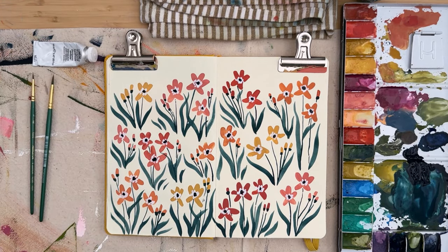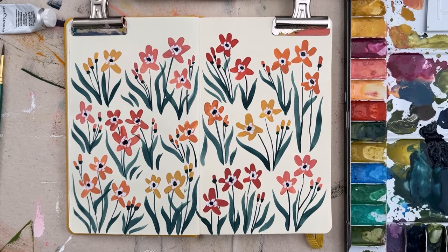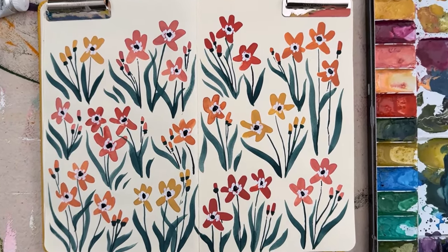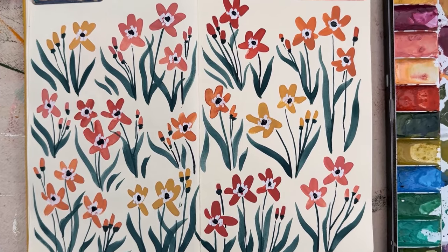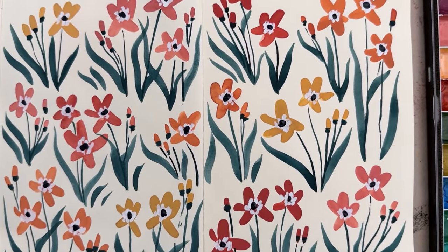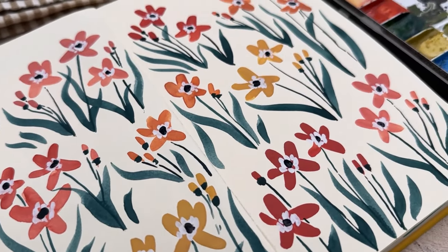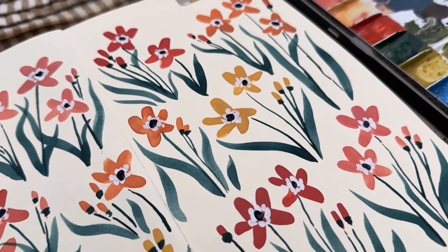It looks so cheerful and makes me so happy on this grey November day. I hope you've enjoyed following along, and as always I hope that watching these videos inspires you to start your sketchbook practice if you haven't already. If you enjoyed this video, don't forget to subscribe!